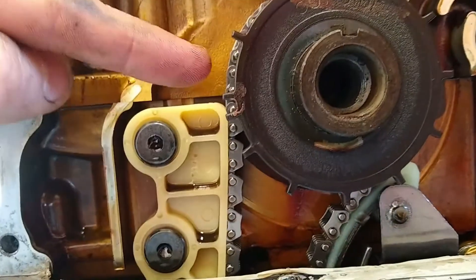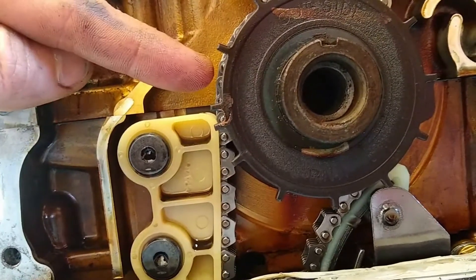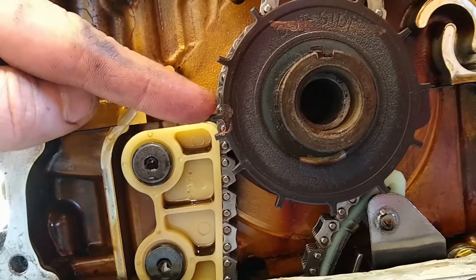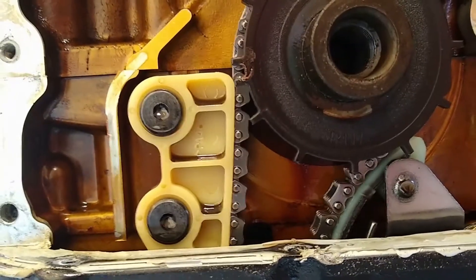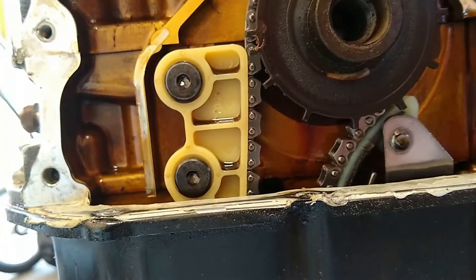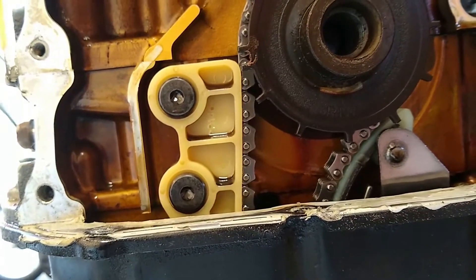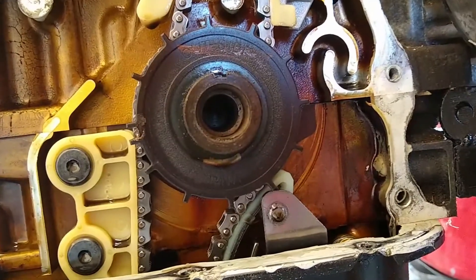The engine is sitting at top dead center and the OEM crank position sensor sits right here — right before the first of the double teeth. I think with the Speedwino you want to have the missing tooth about 90 degrees away. I don't know if it makes much difference really, but I'm going to put the missing tooth about 90 degrees away.